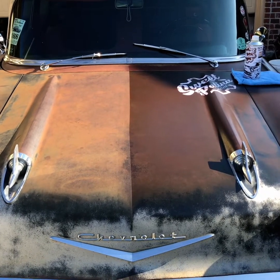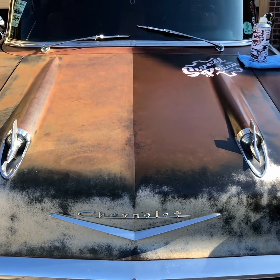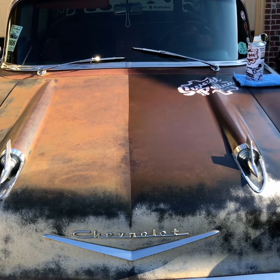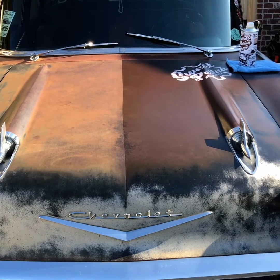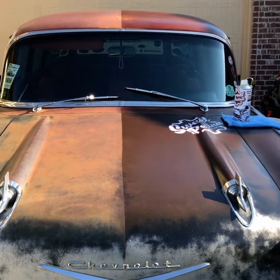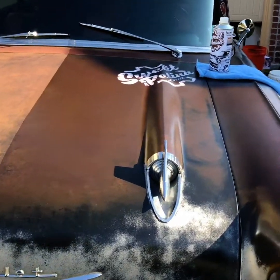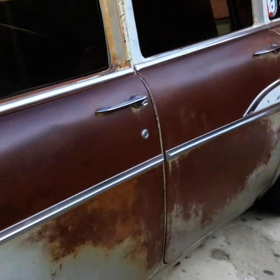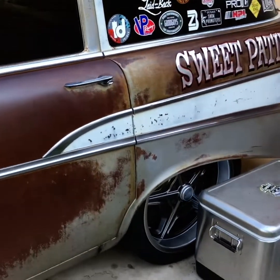You can tell the difference in this stuff. If you're interested, jump over to www.sweetpatina.com — we should have those bottles ready to head out. Or find us at a car show. We've got roof rack mounts, car detail products, shirts, hats, and stickers.